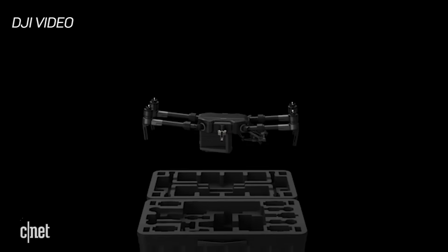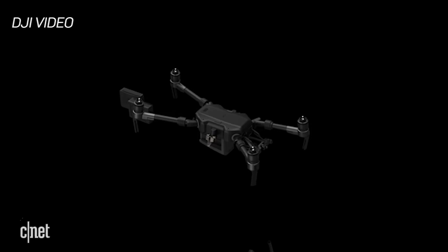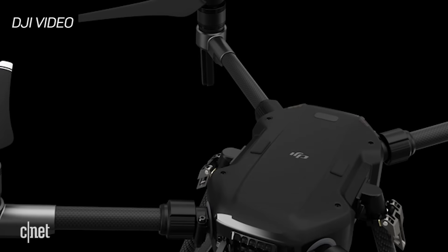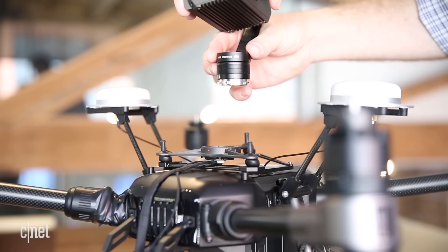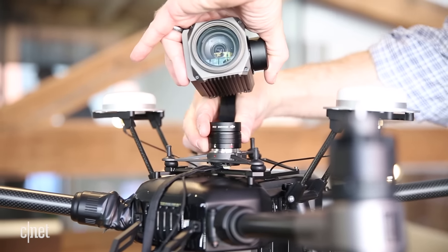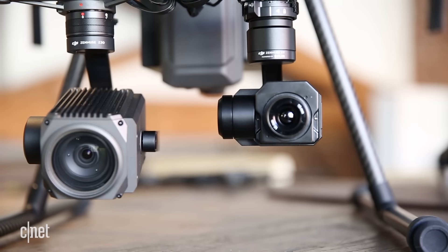It's built on a similar blueprint as their $3,000 Inspire 2 drone, but it's DJI's first to offer a dual gimbal setup on the front and an upward-facing gimbal on the top. Though you can't mount all three cameras at once to avoid blocking the GPS, you'll have to choose between the top or the front-facing ones.